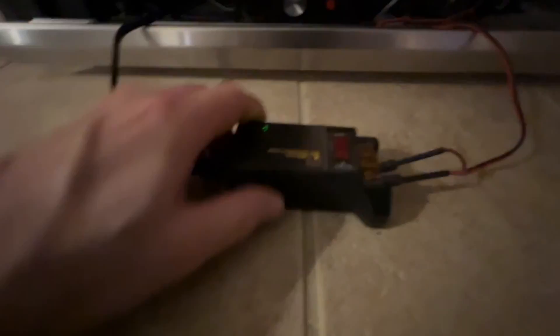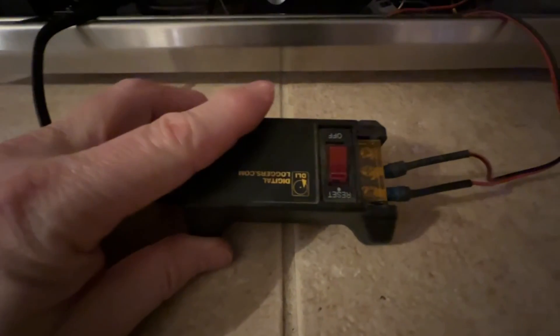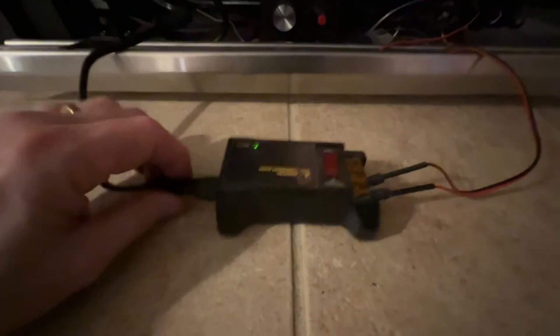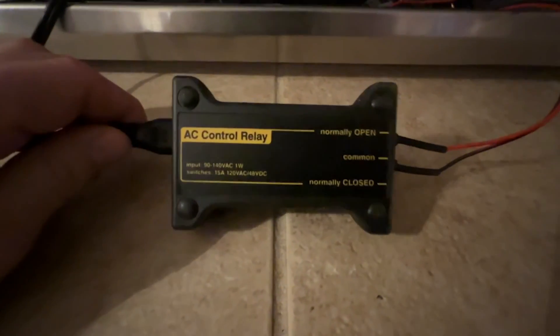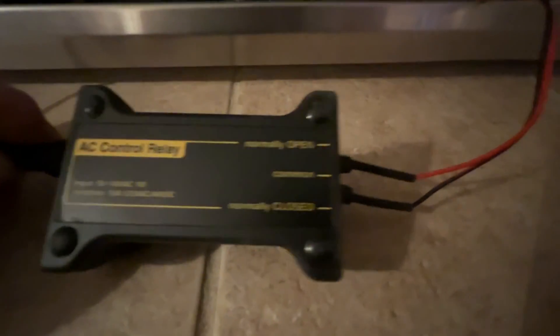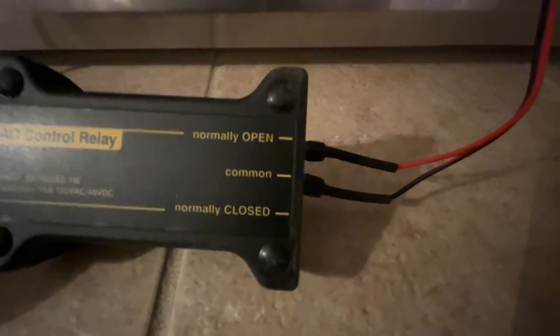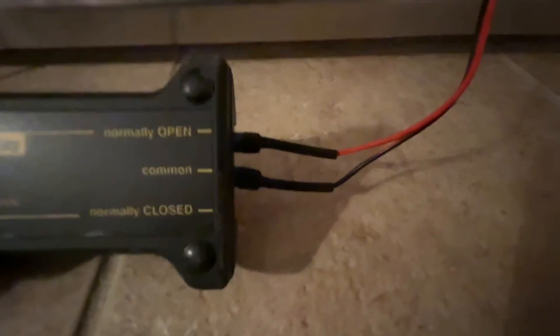I can pull this little switch out so we can see it a little closer. This is the AC side coming in, and then it has a low voltage output — basically just two wires: the open and then the common, which in this case is the ground.